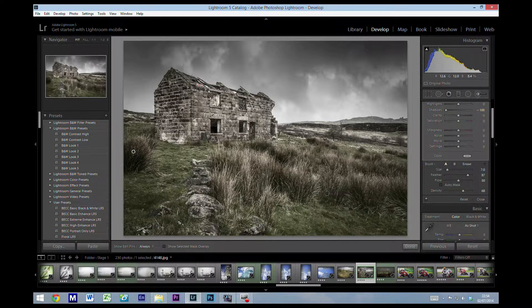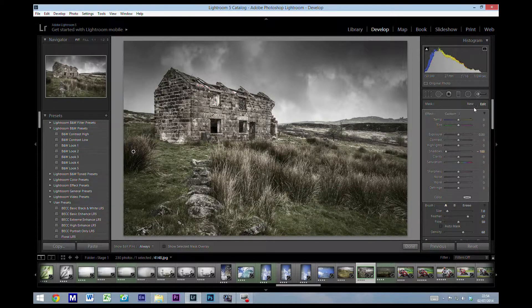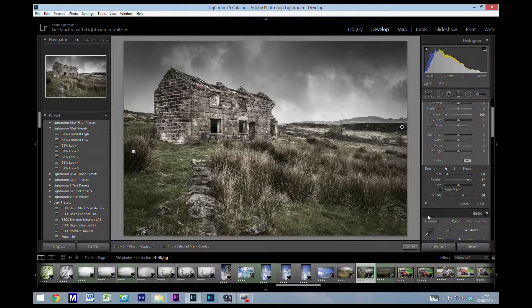We're getting quite a good effect, very much like the dodge and burn. If there are areas you want to darken even more, just create a new brush, leave it at exactly the same settings, and go over that particular area again. We'll go over that area again, perhaps through the middle there, and a bit more on that window. Turning that brush on and off you can see the effects of all the brushes combined.